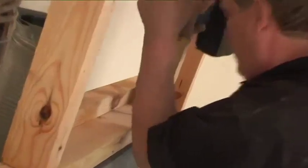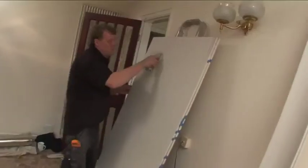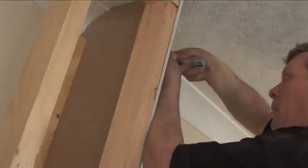The new chimney breast is formed to scale to suit your room size and the fireplace you've chosen. It's solidly constructed in timber with plasterboard screwed firmly together, and includes vents to transfer and utilise the warm air from within the newly formed breast.